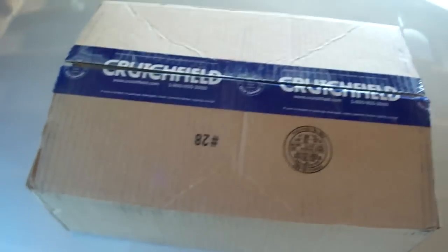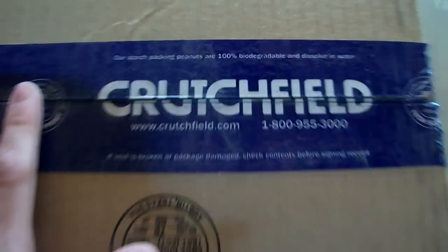Alright, package time indeed. And you can see this one is from Crutchfield. As you can see, this is my car because we're out here — it's the radio. It came with all the mounting hardware and whatnot. You can see the radio right here. There's the car. It's my Grand Am still.